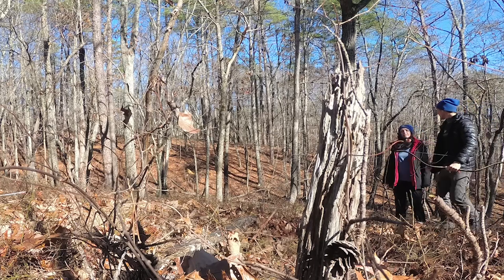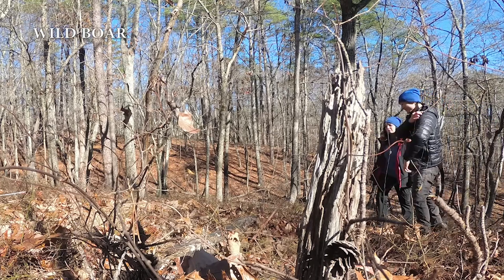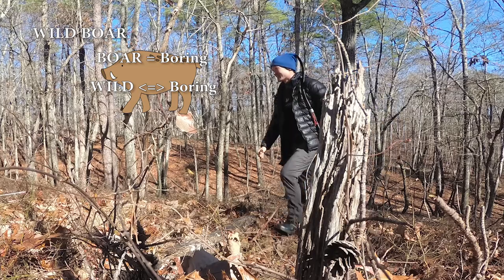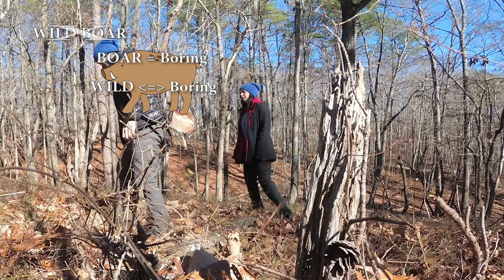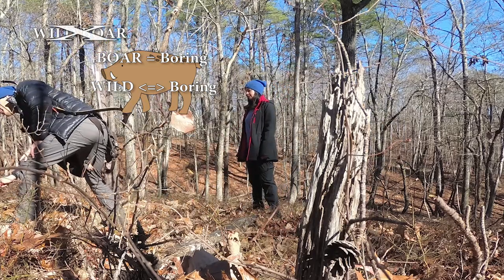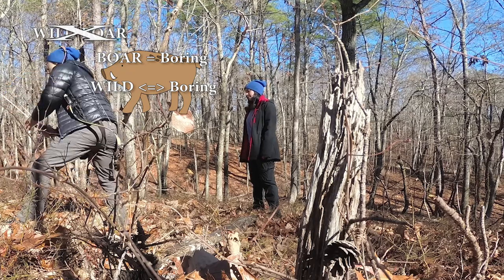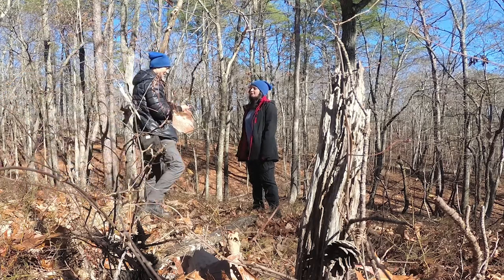Isn't it funny? There's a thing called a wild boar — because 'boar' is like boring, and 'wild' is the opposite of boring. I never thought about it, but now I have. You're welcome. I'm such interesting conversation.